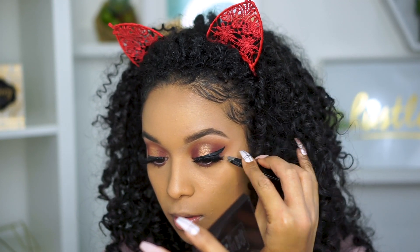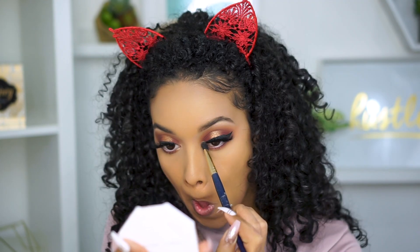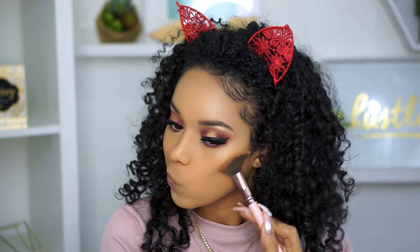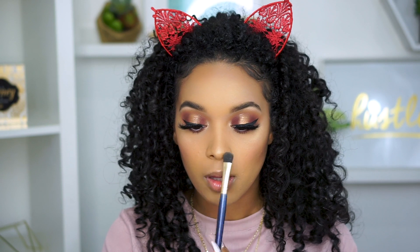Now I'm taking my Fenty Beauty Hustla Baby Highlighter and applying it to the brow bone and inner corners of my eyes. For bronzer, I'm just going to use one of my faves, the Hoola Bronzer from Benefit, and just carving out those cheekbones and applying some to my hairline and chin as well. Also for Benefit, we're going in with the California blush to bring back a little rosy touch to the skin, and then going back in with the Hustla Baby Highlighter for the ultimate glow.